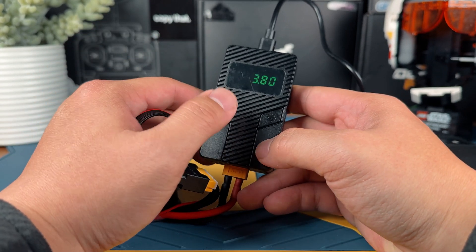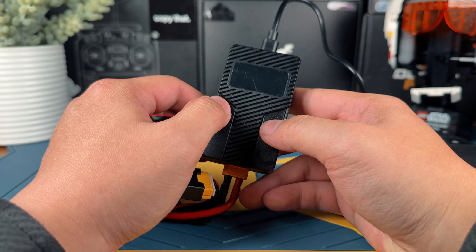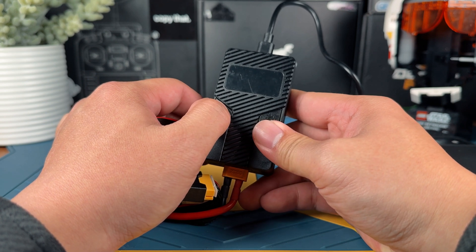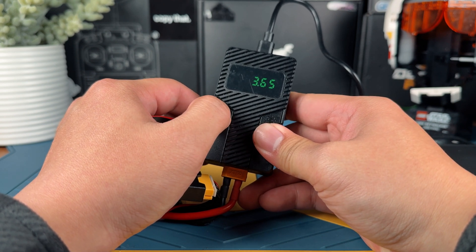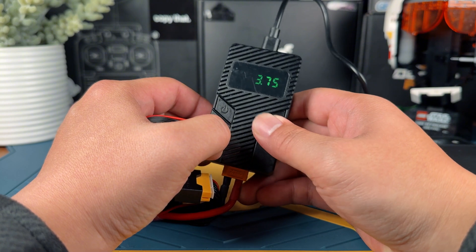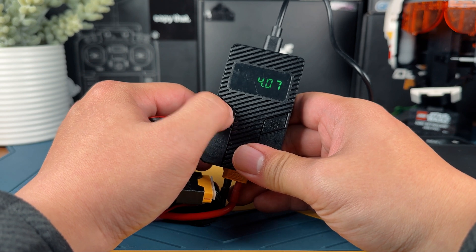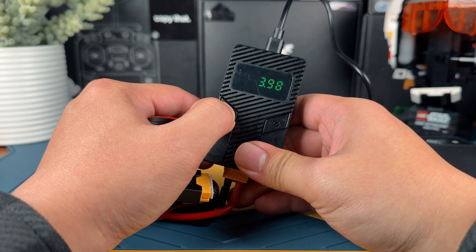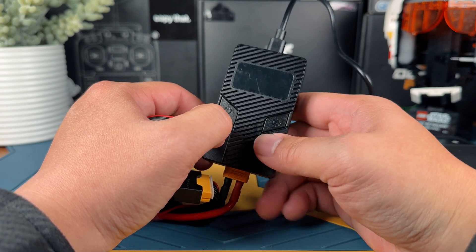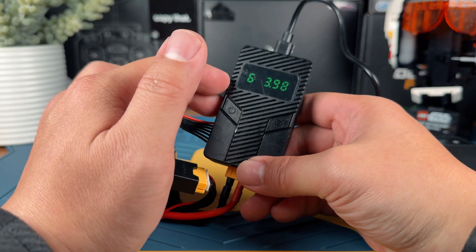3.8 is pretty good for storage charge. If you want to change this value, it's very simple — just use the two buttons to switch up and down. The lowest you can go is 3.6 volts, and the highest is 4.15 volts. What I want to do is set this to storage charge, since I use this a lot to storage charge my LiPos so the energy is not just wasted. Once you're done setting it up, just long press the gear button and it's set to stop at 3.8.